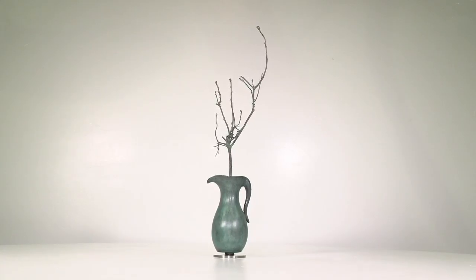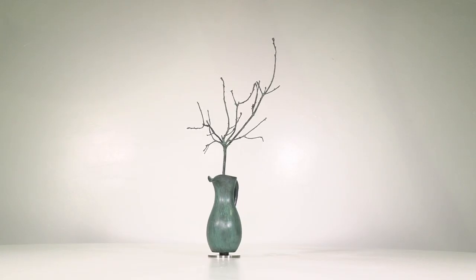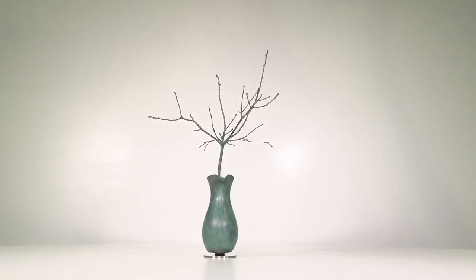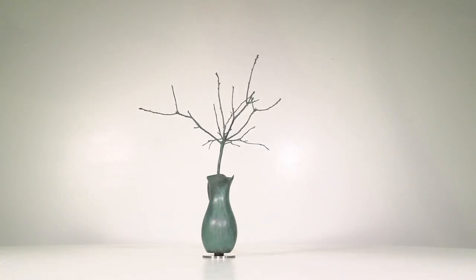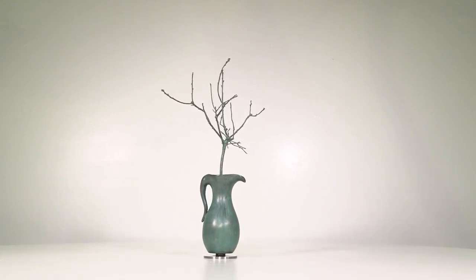This sculpture is called Cream Pitcher and Oak Tree. It's 23 inches high, it's 16 inches wide, and it's 7 inches deep.